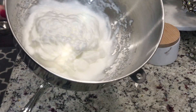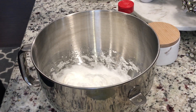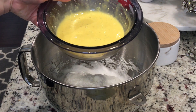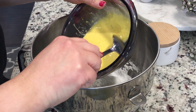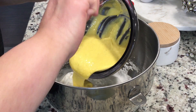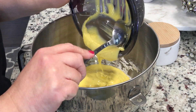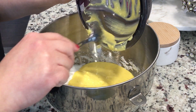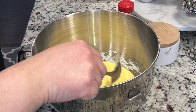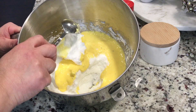Now that the whites have formed a stiff peak, I'm going to take my egg yolk mixture and fold it in carefully.